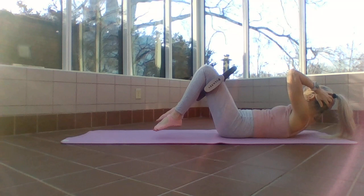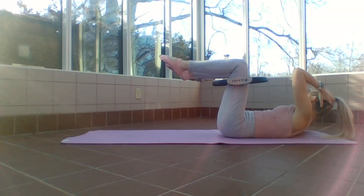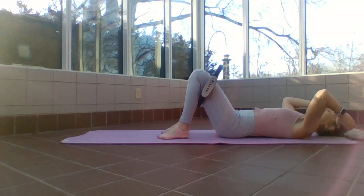Five, four, good, three — aren't these fun — two. Hold center and release. Take your arms to your side, very close to your side, still keeping pressure against that ring.